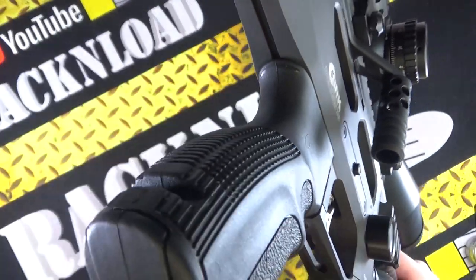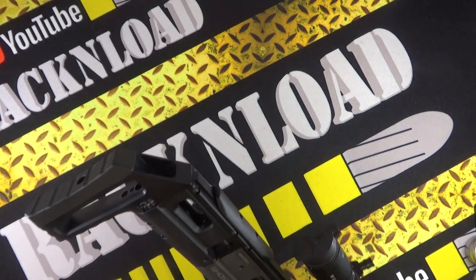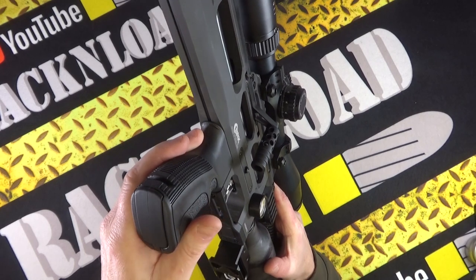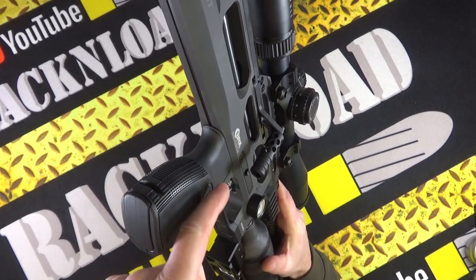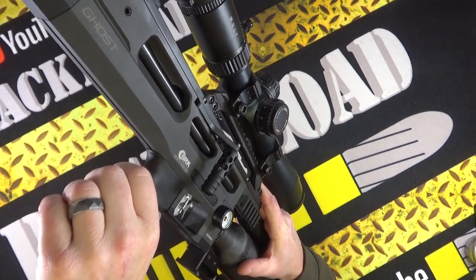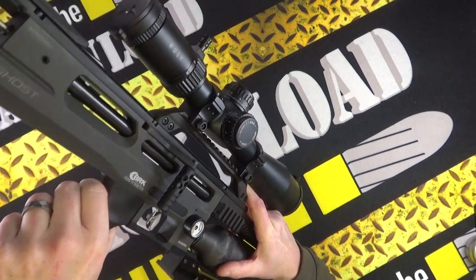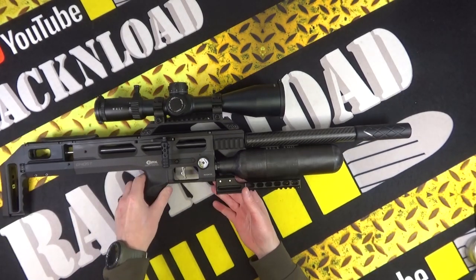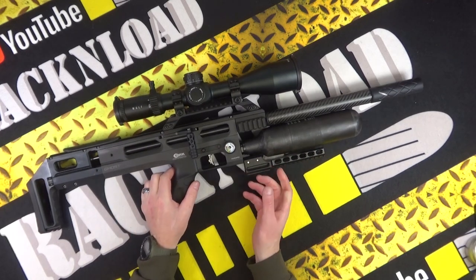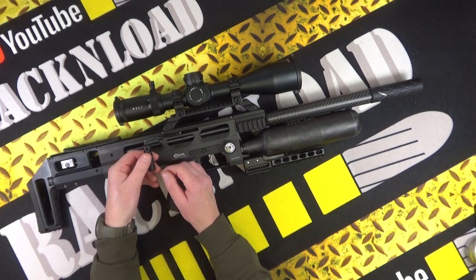AR-15 style pistol grip - I like it, it's pretty grippy. You've also got a bit of storage in there - you can pop open the pistol grip and chuck stuff in there if you wish. I probably wouldn't swap it out though; it's comfortable. Plenty of room in the trigger guard and, like I said, there's an adjustable blade so you can alter it if you want.